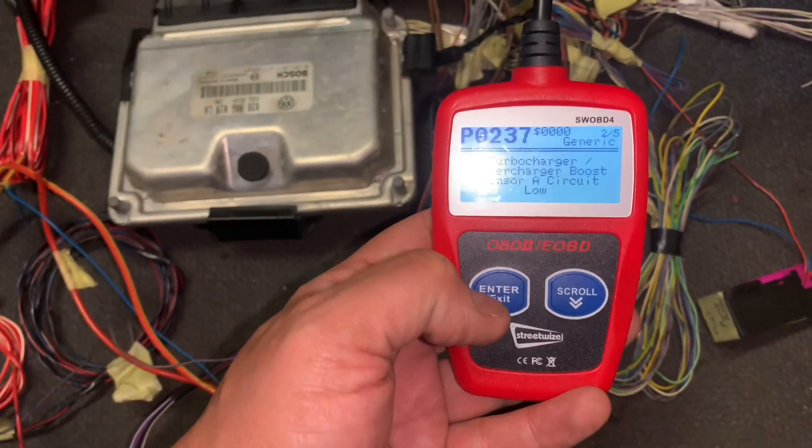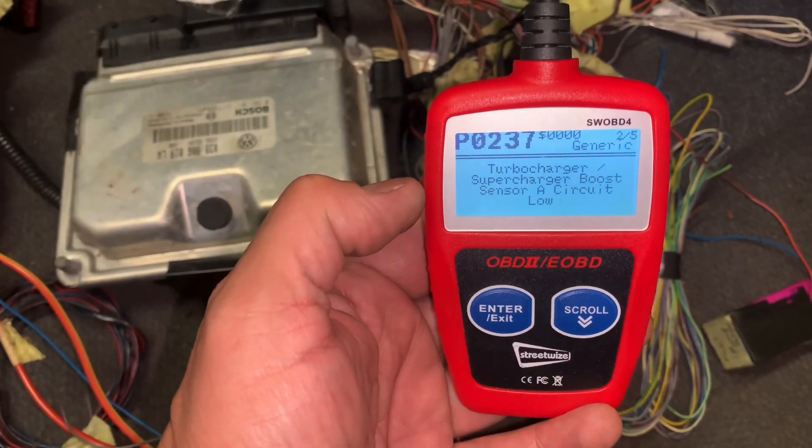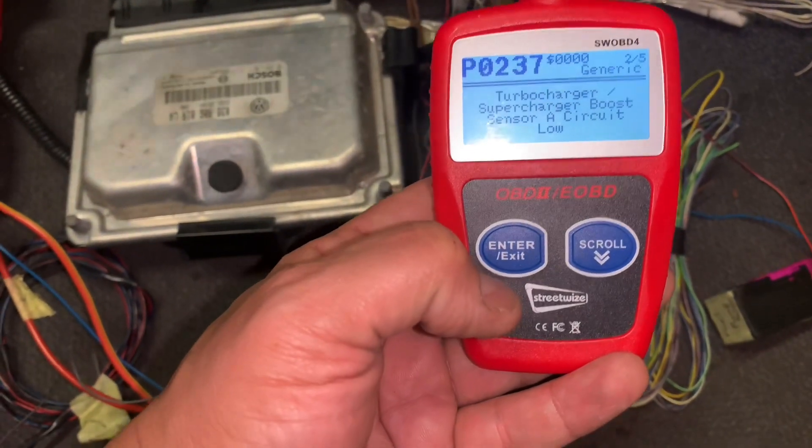So I'm going to send it off to my man Oakley, who's going to remap this for me. I'm really looking forward to getting it back — thank you very much mate.